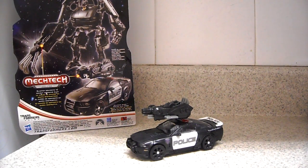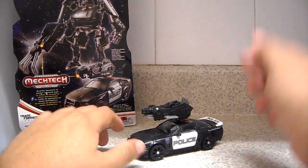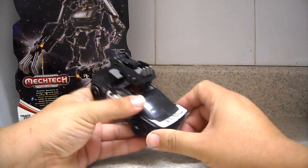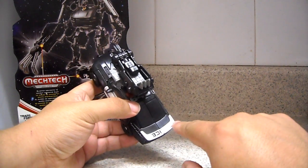Hello everyone, this is JuvaRule77 coming back with more video reviews of Transformers Dark of the Moon. Here we have the Deluxe Class Barricade, which as you can see is a Saleen S281 car mode, the same as the first movie. It's a very nice figure with the same color scheme, although we have the spoiler painted in white.